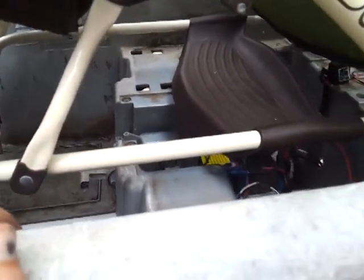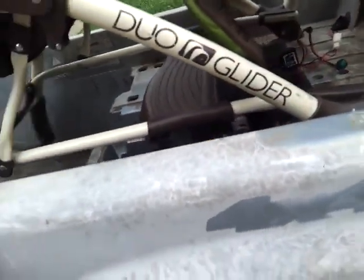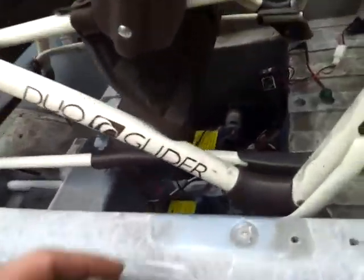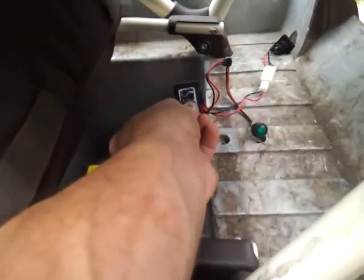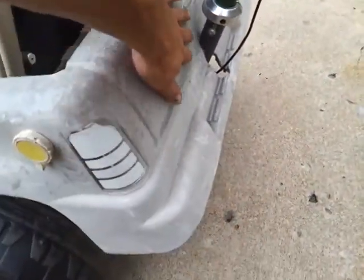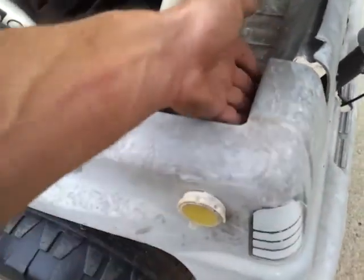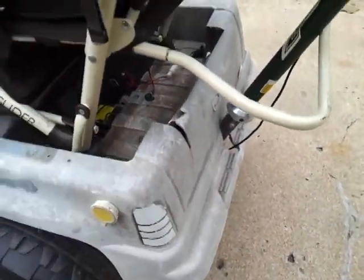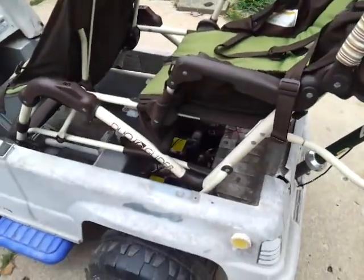But yeah, that's it — rock on man, it's been one heck of a day. The on/off switch, I'll mount probably back here, or I might mount it on the inside somewhere. I don't know — probably over here, that would look cooler.